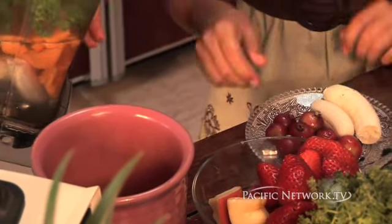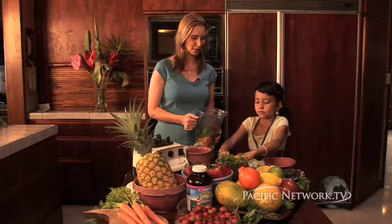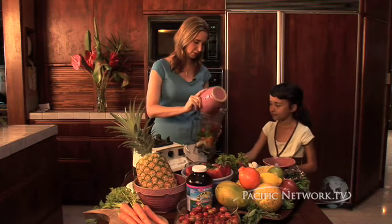Now we're going to go ahead and put in some strawberries. These strawberries are amazing — I've never seen such large strawberries in my whole life, they're just absolutely beautiful. We're going to put in some carrots; I'm going to go ahead and dump these in for you.